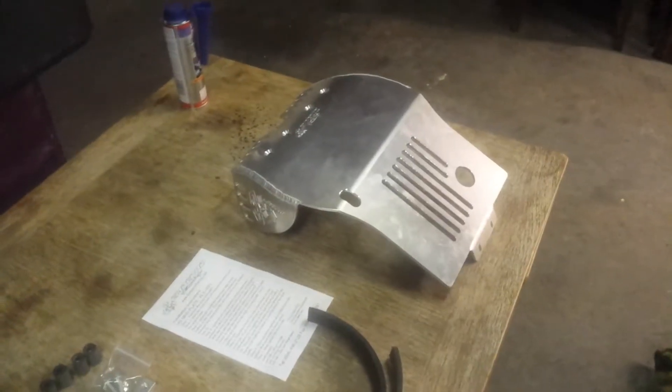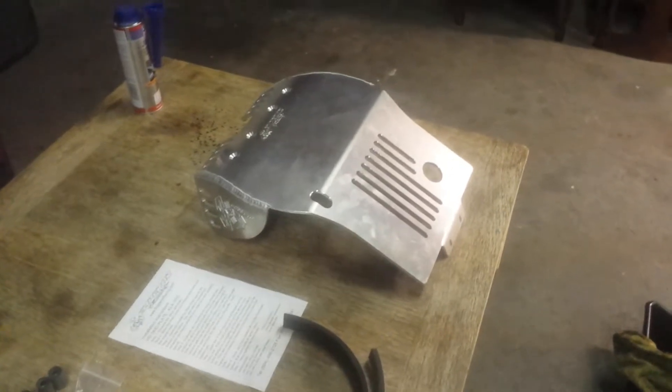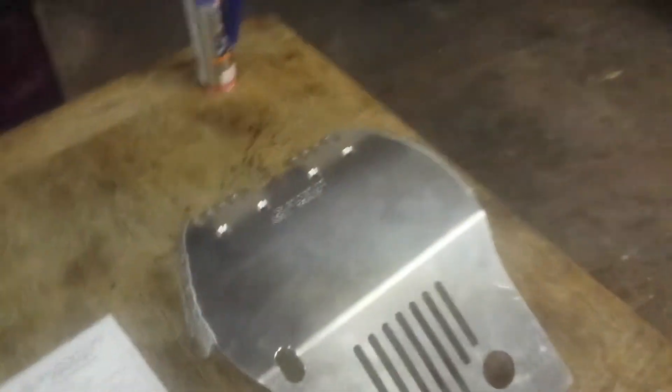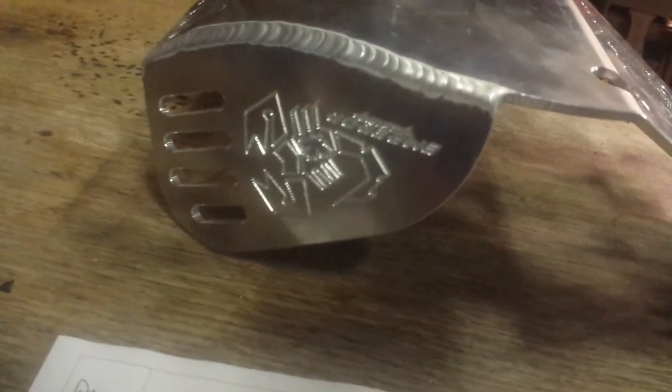Hey guys, I'm here to do a review on the Emperor Racing skid plate for the Kawasaki KLX 250S. I just picked this up from a local supplier. Emperor Racing is a company out of Chilliwack, British Columbia. They used to be called Scorpion, but the name is Emperor Racing now, and their logo is nicely engraved into the skid plate.